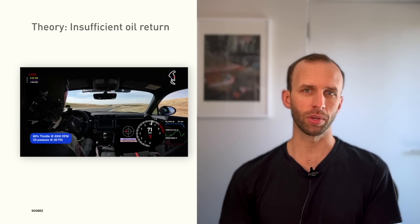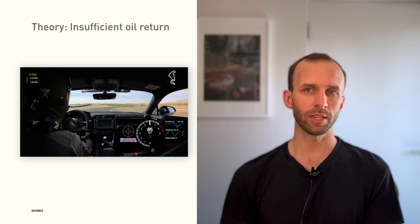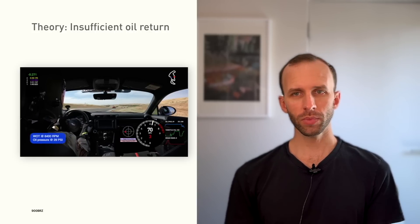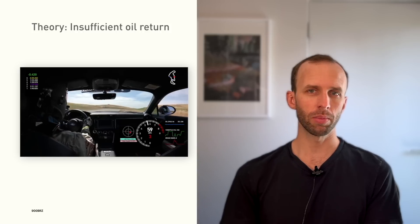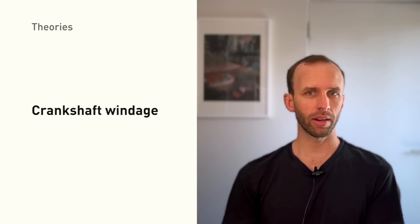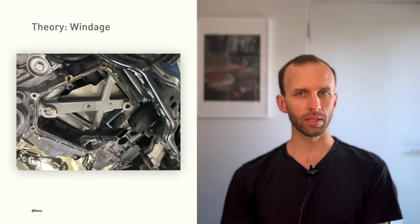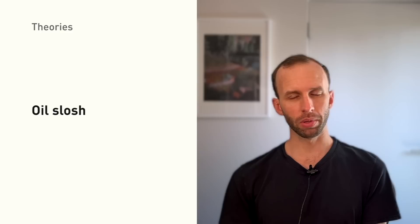While studying on-track video, we also noticed some oil pressure drops weren't really consistent with the head-pooling theory. Normally you'd expect to see pressure drops from insufficient return after some delay in a sustained corner, but turns like Turn 5 West at Thunder Hill showed this problem almost immediately upon turn-in. So we decided this was both a very difficult theory to solve for and possibly not the most likely cause. The next theory was windage: at higher RPM the crankshaft is rotating over 120 times per second, displacing air that can potentially displace the oil in the sump. Subaru added some integrated baffling into the upper pan designed to block this effect, but we weren't sure it was sufficient.